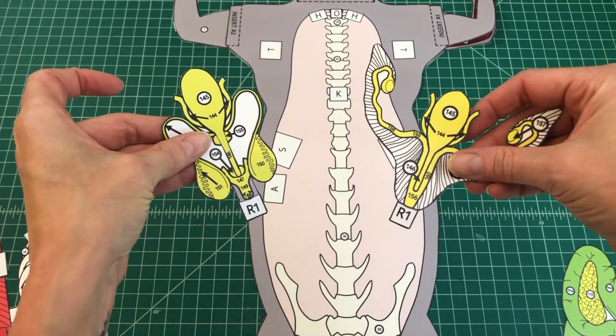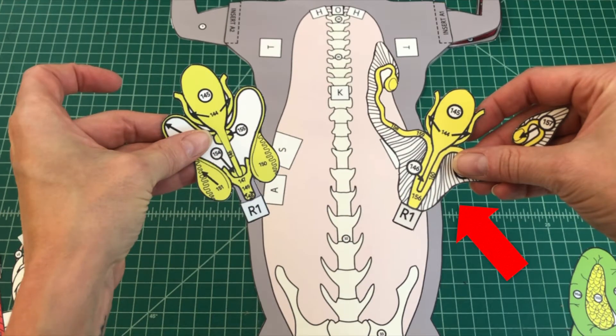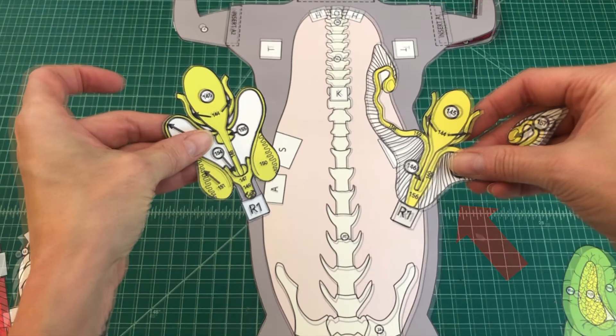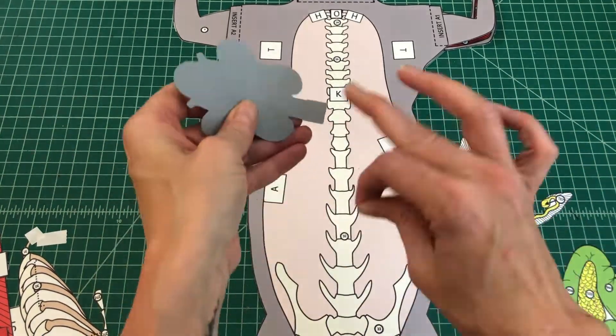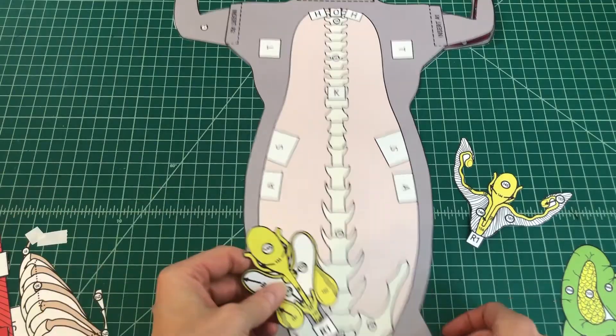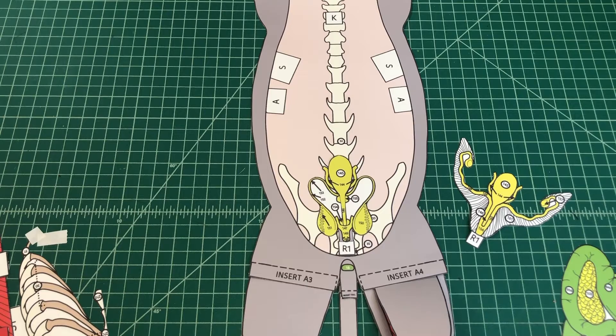Number 13: Determine the gender of your cat. If your cat is male, locate the testes. If your cat is female, locate the ovaries. Number 14: Apply glue to the back of the tab R1 of the appropriate reproductive organs and align them over tab R on the ventral torso. The organs should lie inside the body.